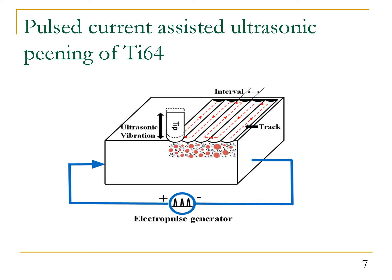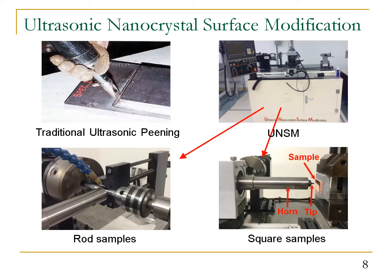Today we're going to talk about pulse current assisted ultrasonic peening of Ti-64. During this process, the targeted sample of Ti-64 alloy is subjected to simultaneous ultrasonic peening and electropulsing. It is expected that by the synergistic effect of ultrasonic peening and electropulsing, we can see interesting microstructure changes in Ti-64, hopefully leading to improved mechanical properties. The ultrasonic peening was carried out using an ultrasonic nanocrystal surface modification (UNSM) system integrated in a small CNC lathe.